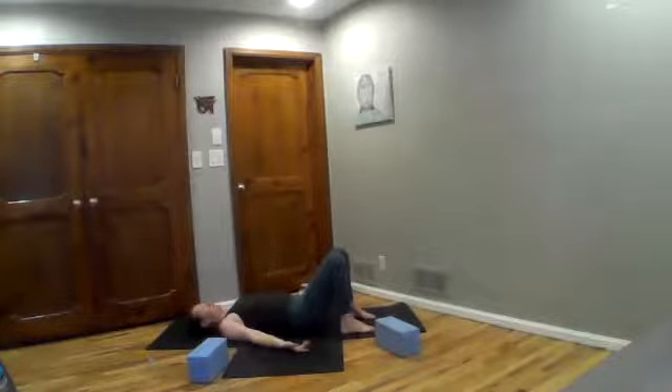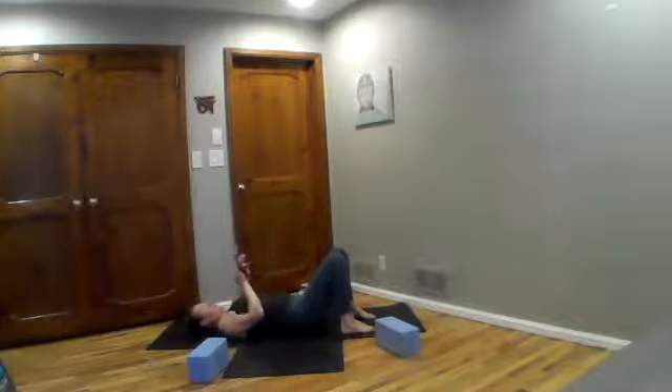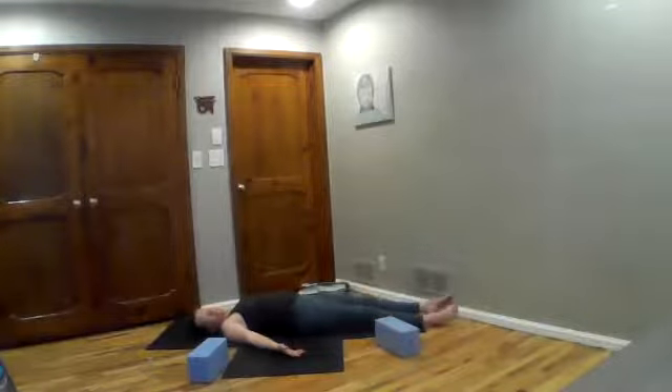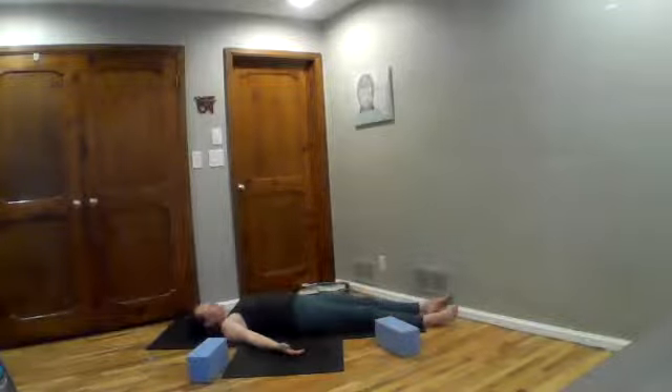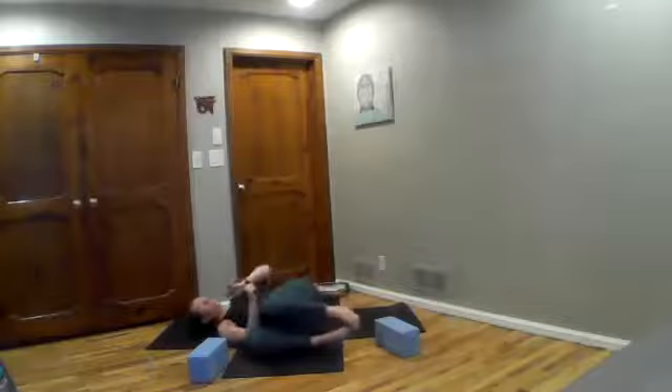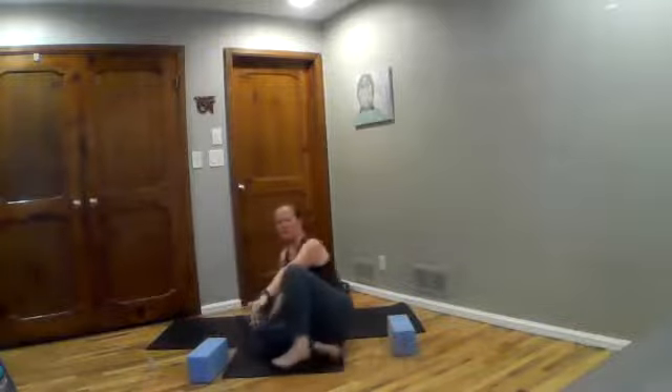Set yourself up into your best version of Savasana, your final rest. Feel free to add a prop or a blanket or whatever you need to come to a really comfortable rest. Let your whole body settle, let your mind settle, letting this be the restored place that it's meant to be. Thank you.